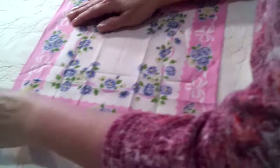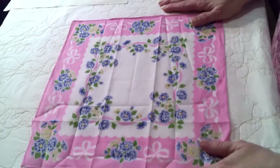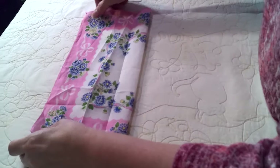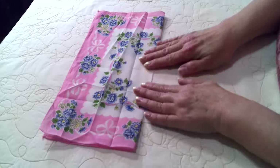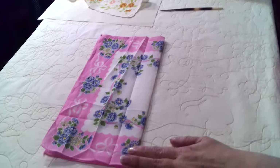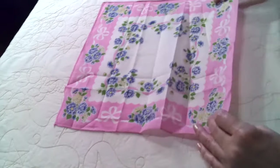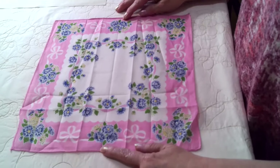You want your hanky — yours will be pressed and it won't have the crease lines already in it. Take your hanky and fold it in half and press it with your fingers. You can press it with a hot iron if you want — not too hot because they're delicate and you don't want to scorch it. Then unfold it and you'll have one crease line down the middle.